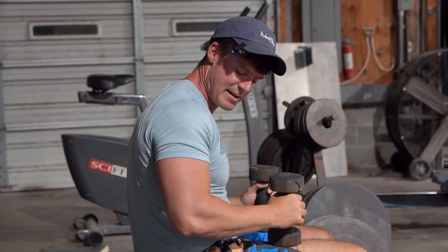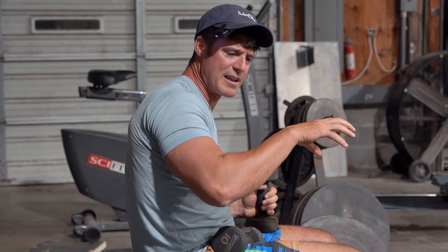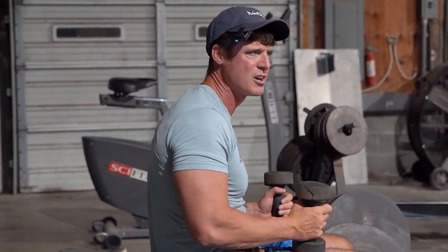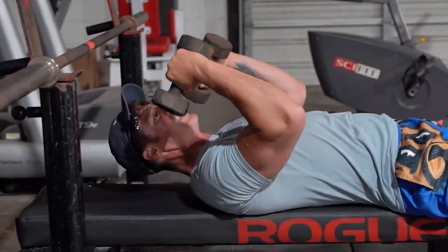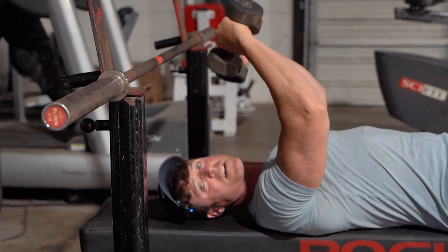This puts so much blood into the area, especially on a movement like this — a lot of blood right around that elbow. A lot of people have elbow problems when they do skull crushers. Try these different angles, get a lot of blood in there, kind of clean some of that stuff up. Most of the time people's elbows hurt because they're weak.